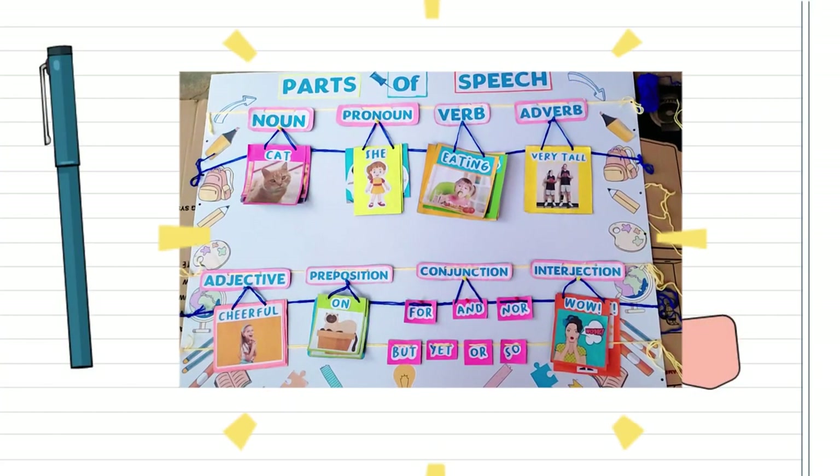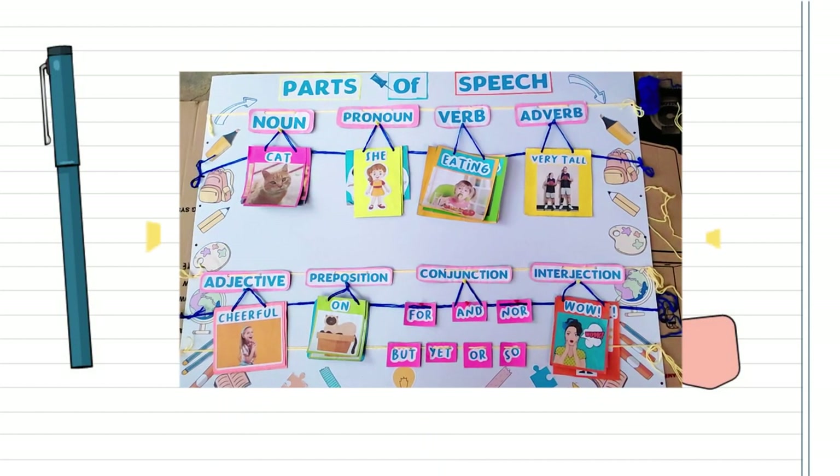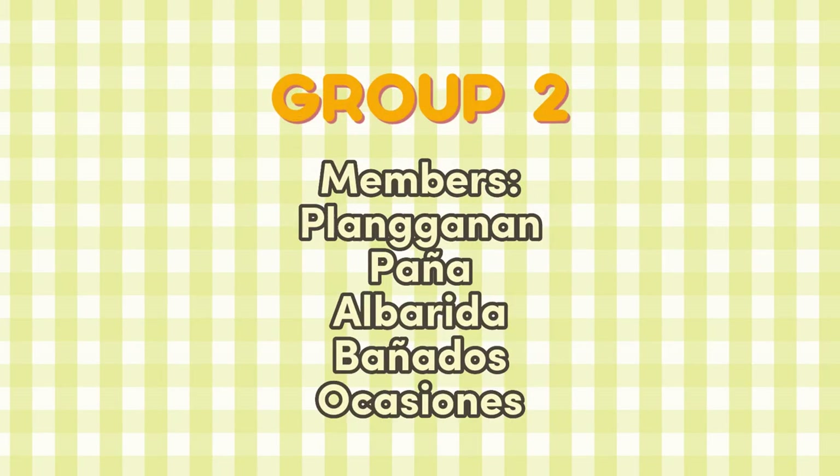An instructional material, namely rope and pole display board, which is a relevant visual aid that can be used as a teaching tool in the classroom. We'll see you next time. Bye!